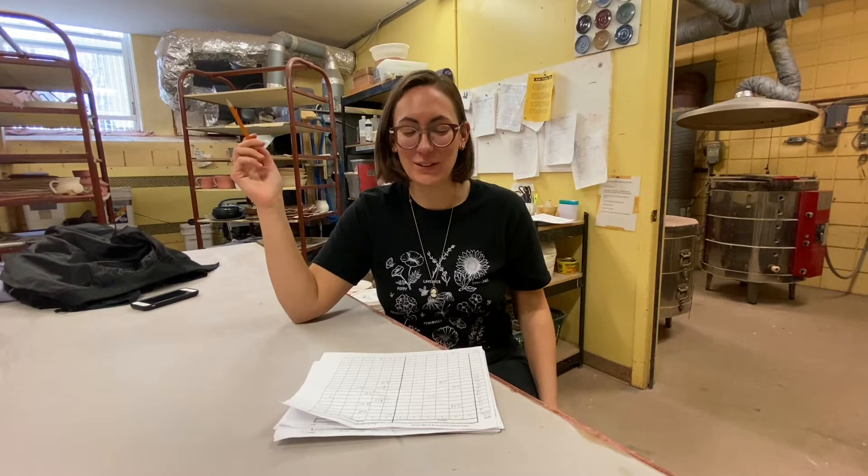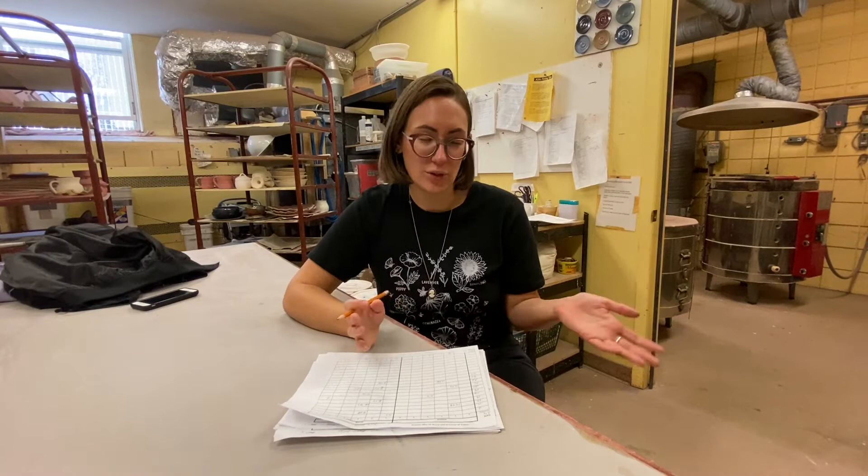If someone is working in the studio, you can call or check the Google Calendar. Most members are more than happy to check your kiln for you and save you a trip. They would just initial the kiln log and write down the firing time for you.